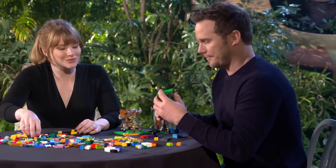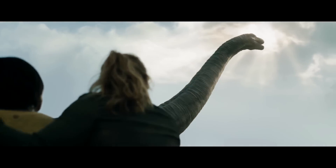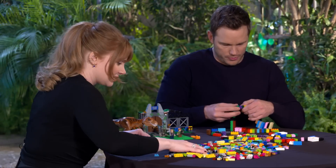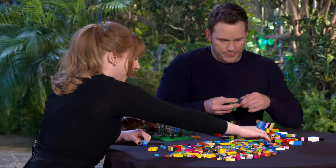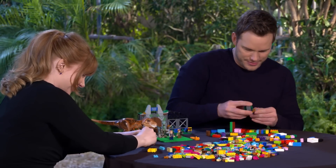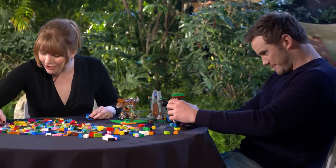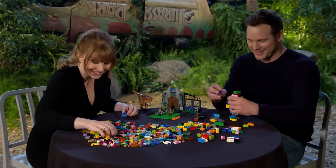Wait — Lego. So we're building a Brachiosaurus? Yep. Long neck. I'm going to focus on the long neck. What we need is super glue. That's what the villain in the Lego movie said. I know I keep bringing up the Lego movie. Why is that? It's so good.